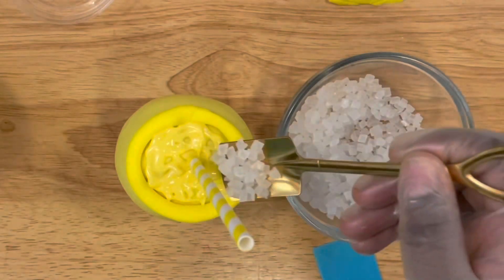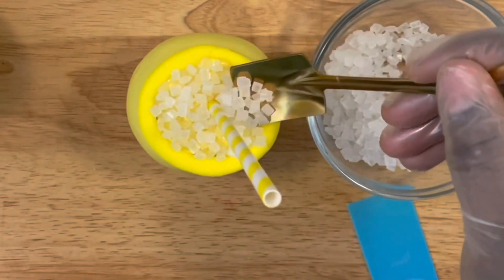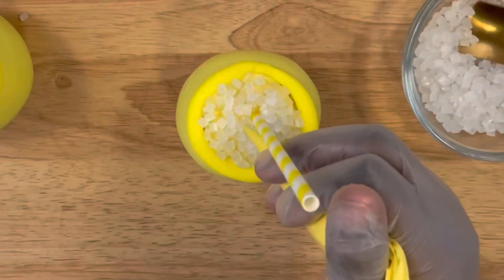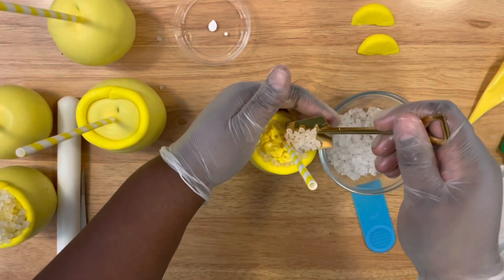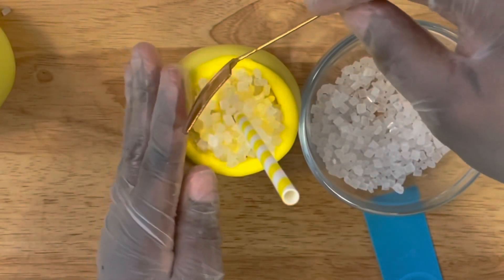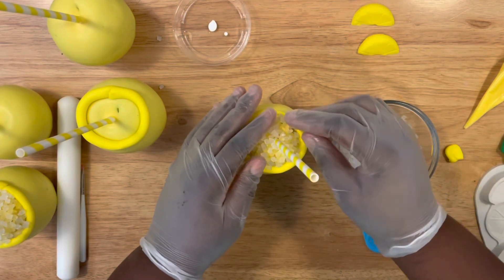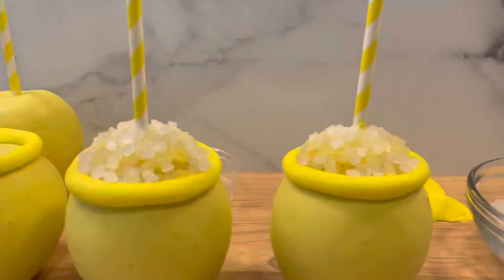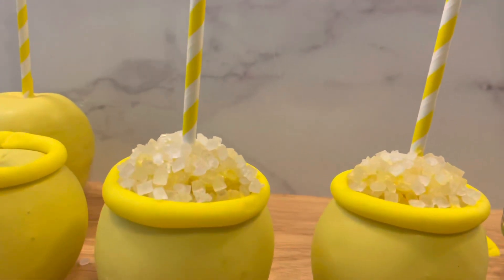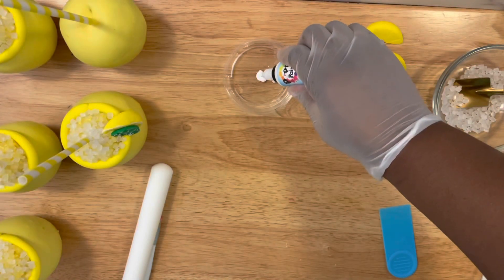Start to apply the rock candy — you want to fill the top until it's totally covered, then go over with a second layer to apply more rock candy so you can get the fullness of a full lemonade cup. Attach pieces wherever you see fit to fill any open spots, and here are your lemonade cups!